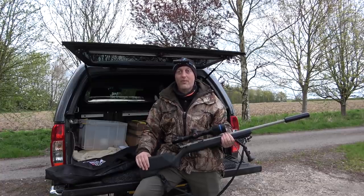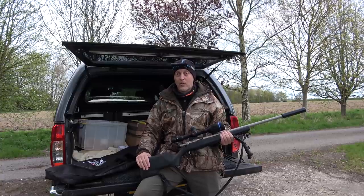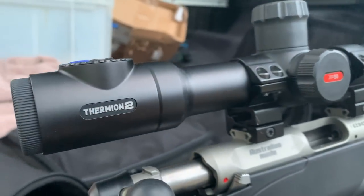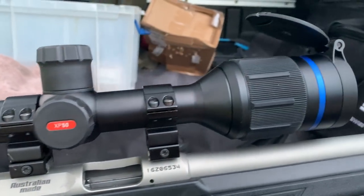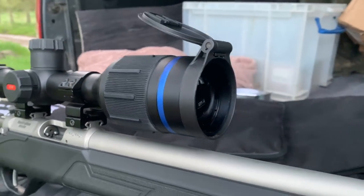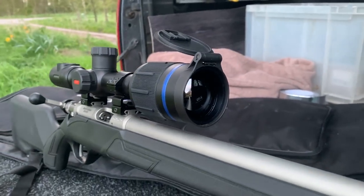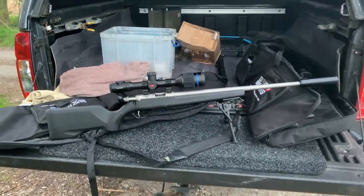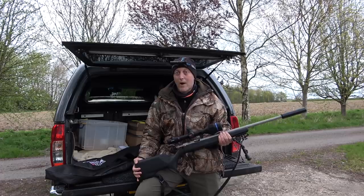On top of my 17 HMR for tonight's episode, I've got the brand new Pulsar Thermion II, the thermal rifle scope from Pulsar. And to put it to the test, we're going after some rabbits. So I've come down to my usual sighting-in place to zero the rifle at 75 yards and then we're going to pop to the golf course to see if we can thin out a couple of the rabbits.